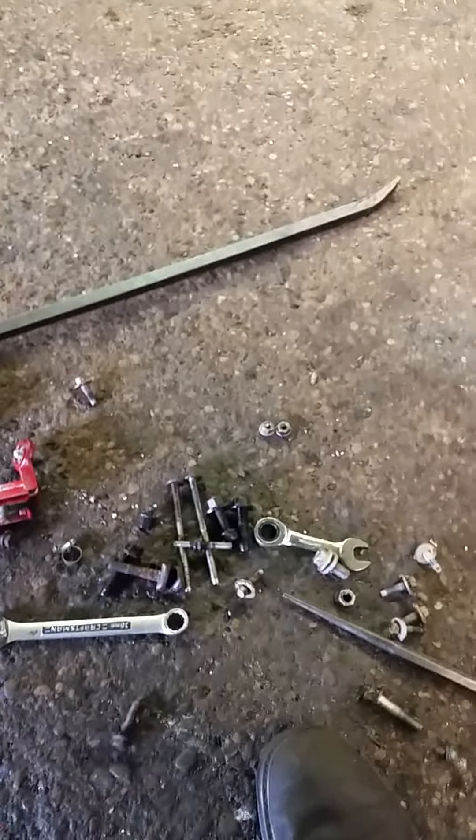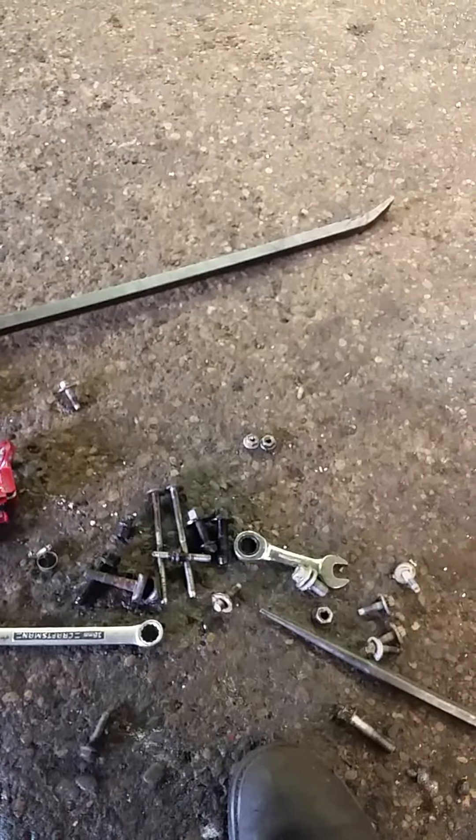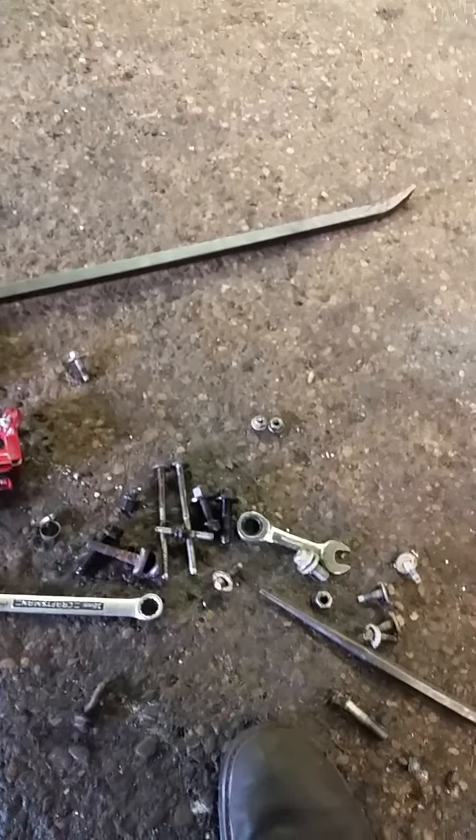Hey, good morning. This is Clay with Sharp Car Company. Today we're working on a 2009 Ford Expedition with a 5.4. What we're doing is showing you how to remove and install the starter bolts.